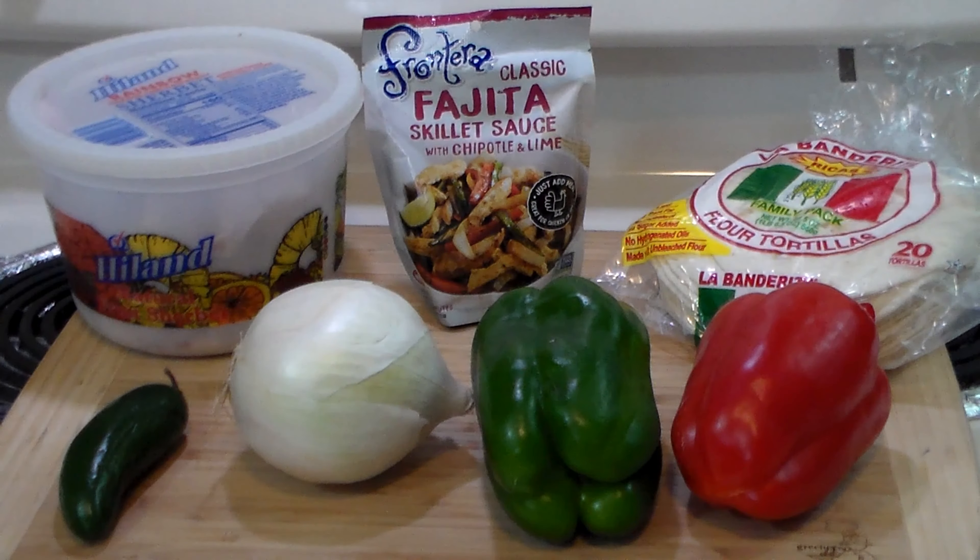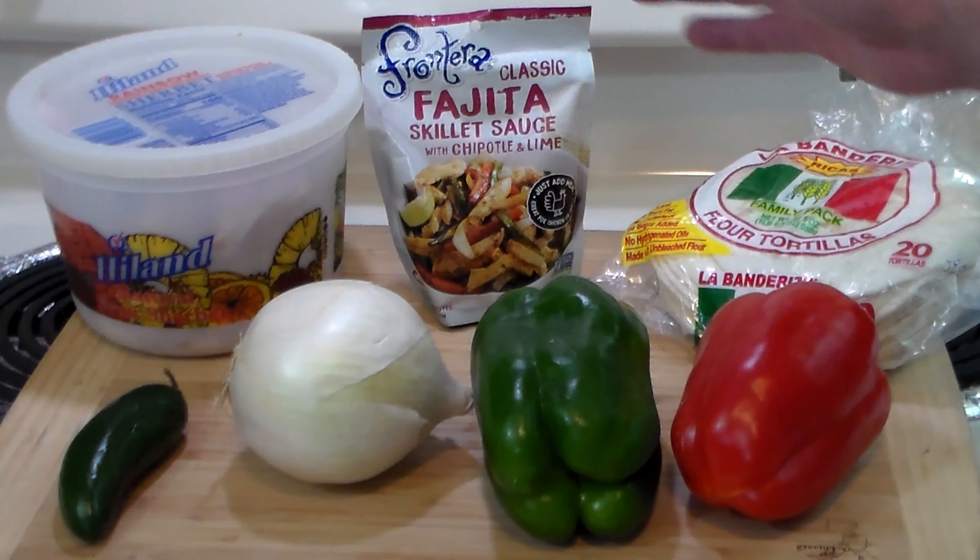Hello everybody, welcome to the Hacienda. Ribbit here. Today we're going to make something easy — we're going to make turkey fajitas. We're going to do the easy route and use this pre-made fajita sauce, which is good stuff.